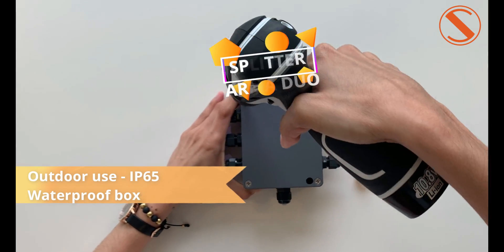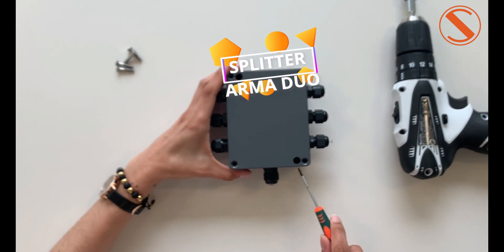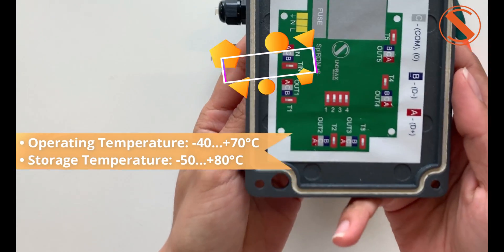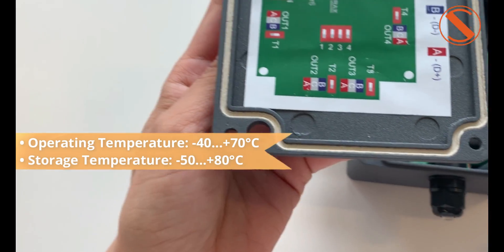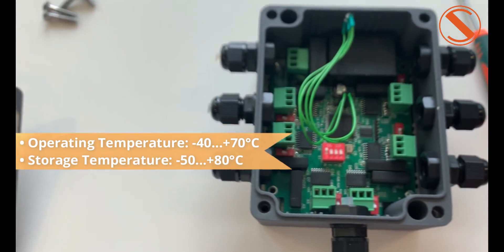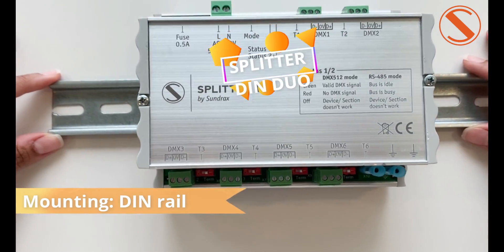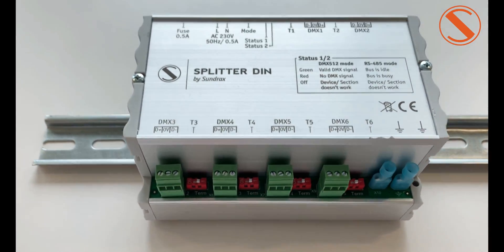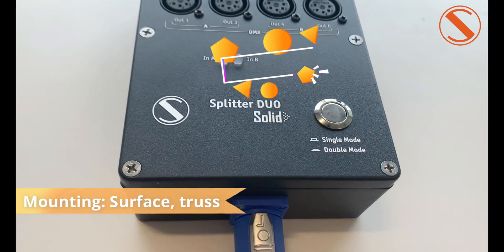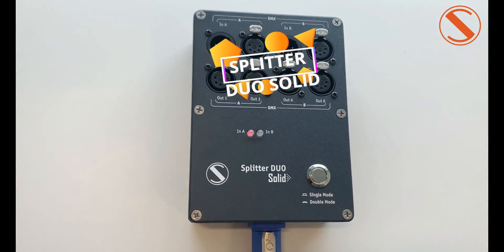The Splitter ARMA DUO is designed for outdoor use. It's a dual channel device that operates as one splitter or two splitters, and has been tested in severe weather conditions. The Splitter DIN DUO is a special DIN rail mount that operates as a regular splitter or two separate splitters. The Splitter DIN DUO SOLI is for surface or truss mounting and can work in single mode or double mode.